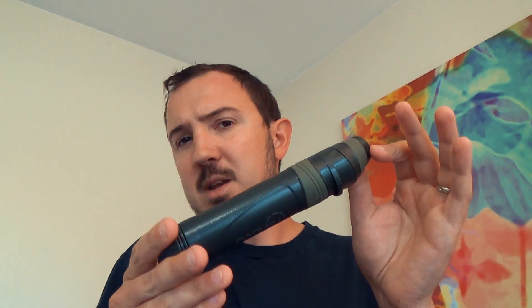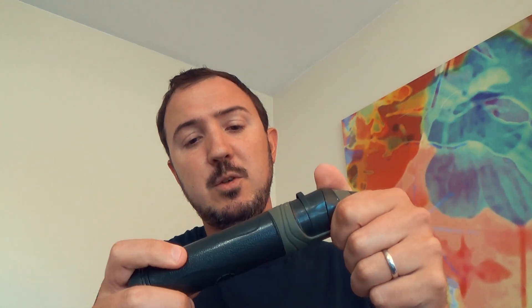Why did I not continue using this filter that much? There's nothing wrong with it. As seen in those other videos, it does just about everything — actually, it definitely does everything that the Sawyer does and more. Yes, it's true.